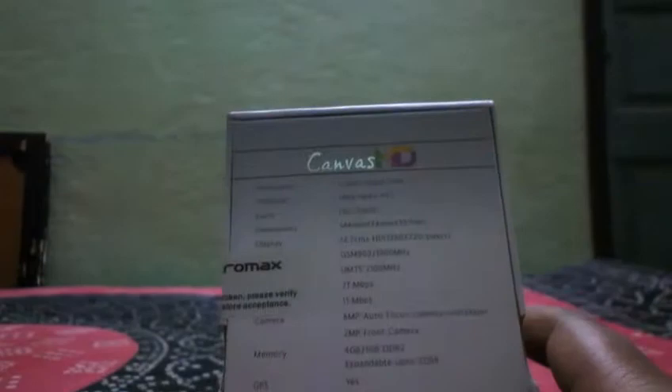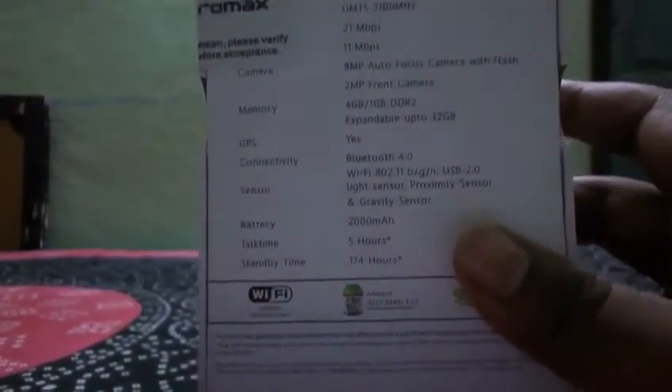Sensors include a light sensor, proximity sensor, and gravity sensor. I'm not sure exactly how the gravity sensor works. The battery is a 2000 mAh unit, which should give around five hours of talk time and approximately 174 hours of standby time.